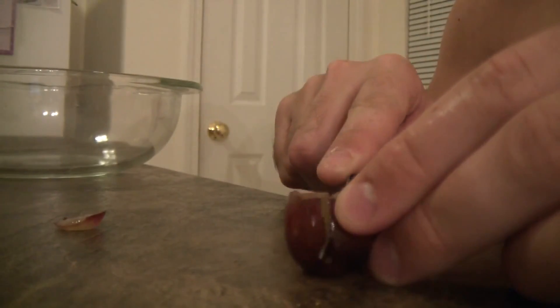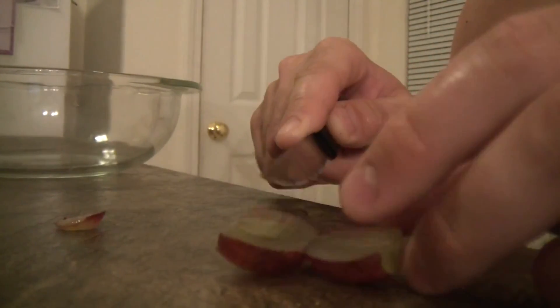Cut it in half, but not all the way — like this. You put your grape in your microwave and put the glass on top of it.